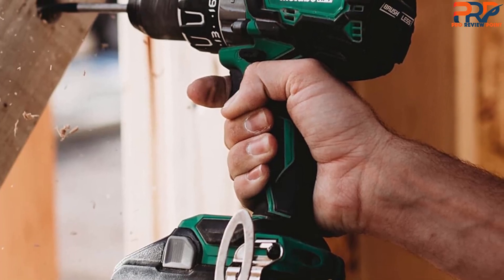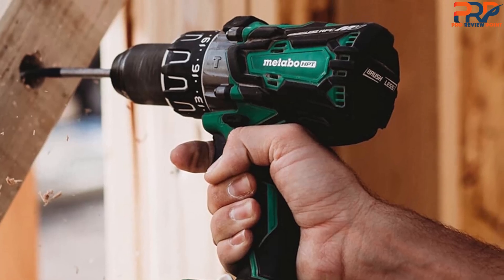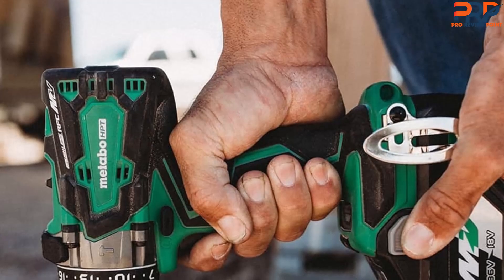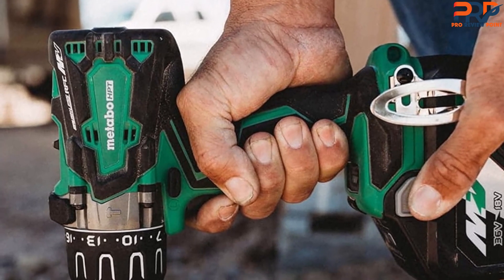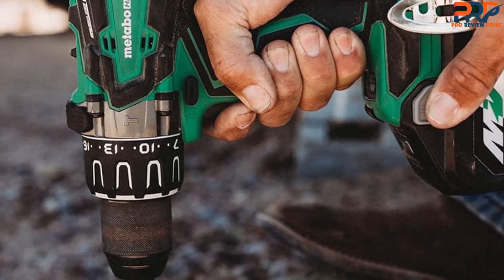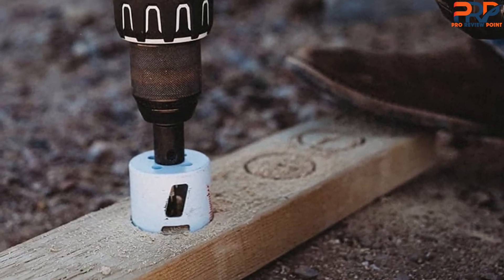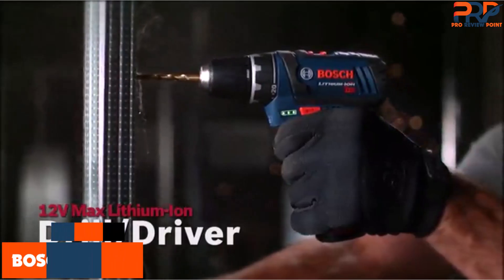We partly attributed this to its variable speed trigger that let us start drilling at a very slow speed, which helped keep the tile from chipping. The Metabo HPT Hammer Drill offers two speeds — users can choose between standard drilling and hammer drilling. Although this is a reasonably lightweight hammer drill at just 4.5 pounds minus the battery, it offers quite a bit of torque and power: 2,100 revolutions per minute and up to 31,500 BPM. We found the Metabo HPT vibrated less on hammer drill mode than some other standard models we tested, making it easier to use for prolonged periods.